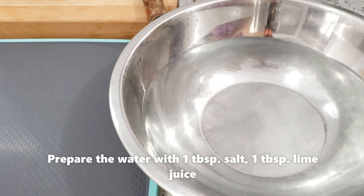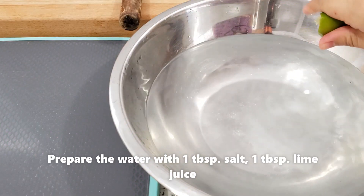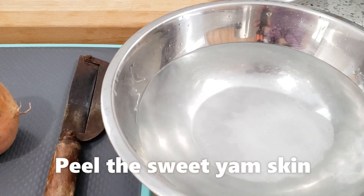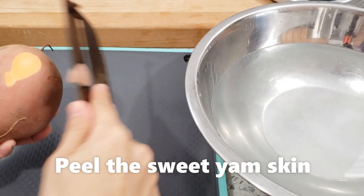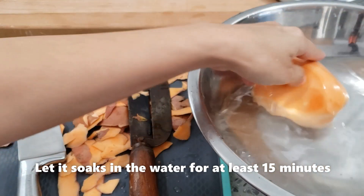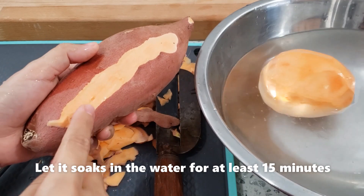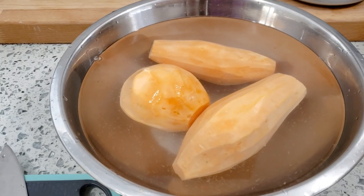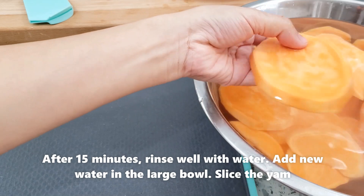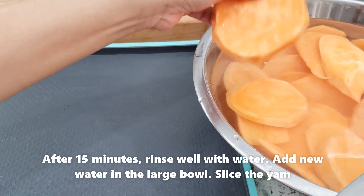Chuẩn bị cái thao nước, cho 1 muỗng canh muối và 1 muỗng canh nước chanh vào. Bây giờ mình bào khoai lang, bỏ vào đây để cho cái nhựa của khoai lang ra cho sạch. Khoai lang này ở phía trong là màu cam. Mình ngâm 15 phút với muối, sau đó đem ra rửa cho sạch, rồi cắt lát mỏng. Đừng mỏng quá vì cũng cần có độ dày – mỏng quá thì sẽ dễ bị cháy.